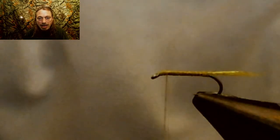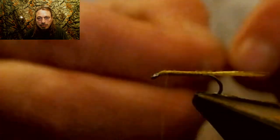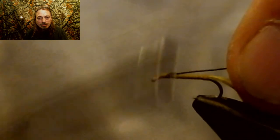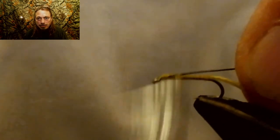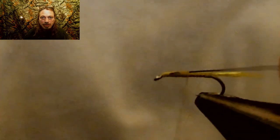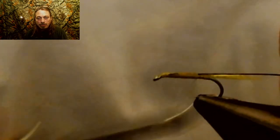Next, you're going to tie in some black ultra wire — it's really thin — in black, and this will be your rib. You're going to tie this in starting just one eyelet gap away from the eyelet, which is how you form your head. Then tie it in the whole length of the shank of the hook, all the way back to where you started the tail, so that you can rib the whole fly.